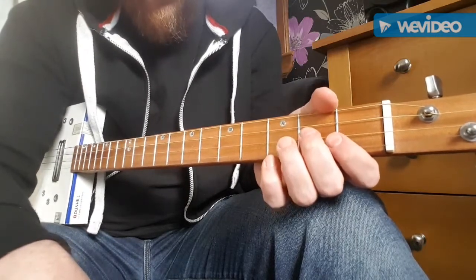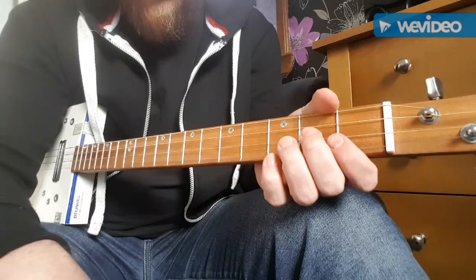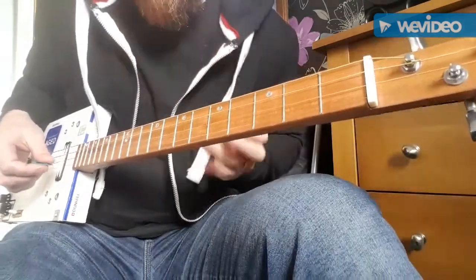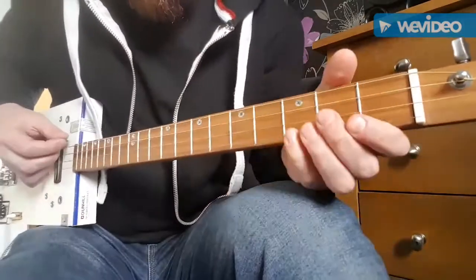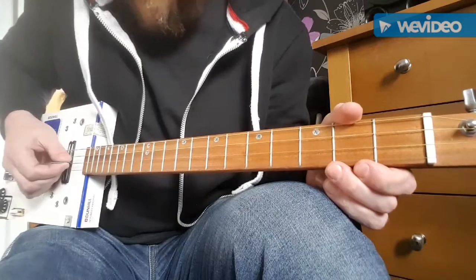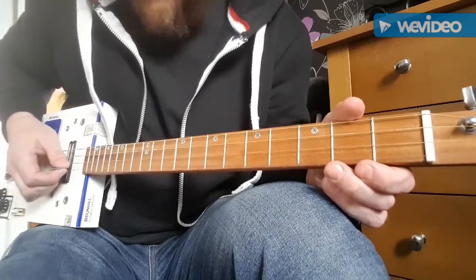This is a very quick and rough guide on how to play Unknown Legend by Neil Young on a four-string cigar box guitar. This one's tuned in open G. So there's the G string, D string, higher G string, and a B string.